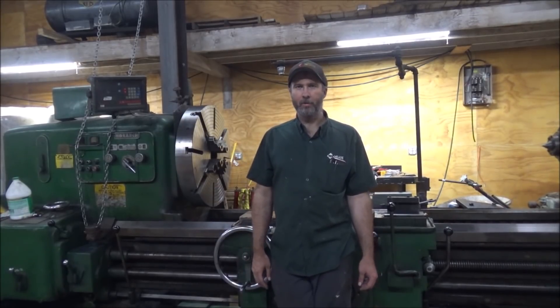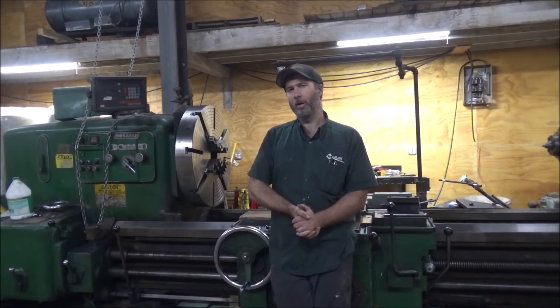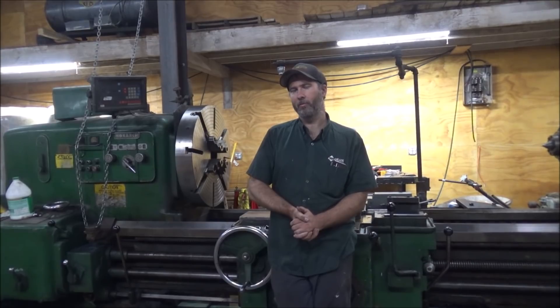Hey guys, Brian here. Welcome back to the shop. Thought I'd do a little Monster Monarch update for you. It may not seem like I've been churning out a lot of videos, but that's because I've just been doing work that's not really video worthy.